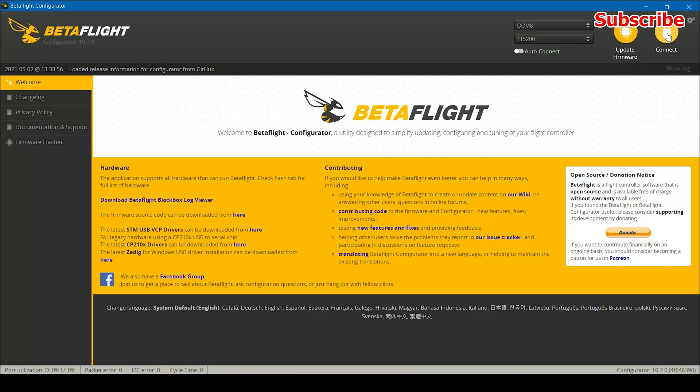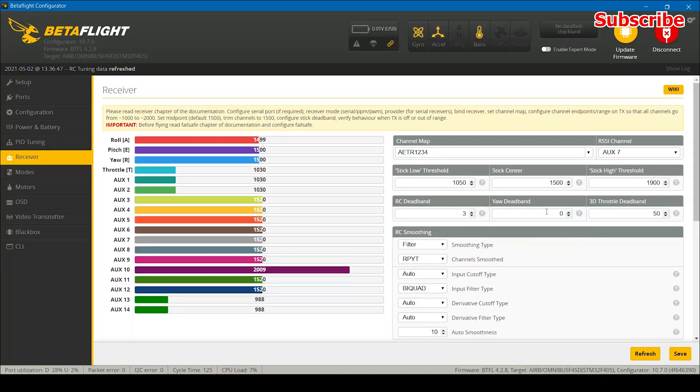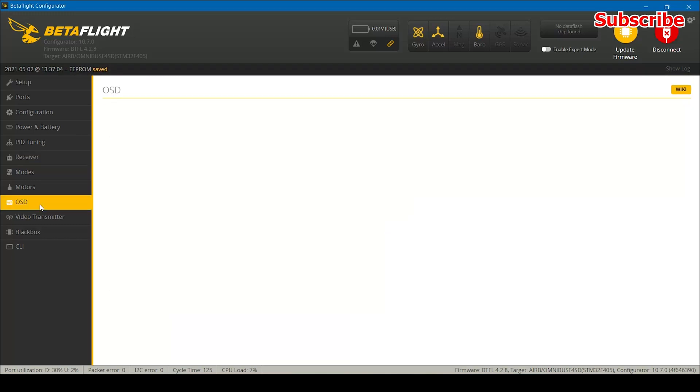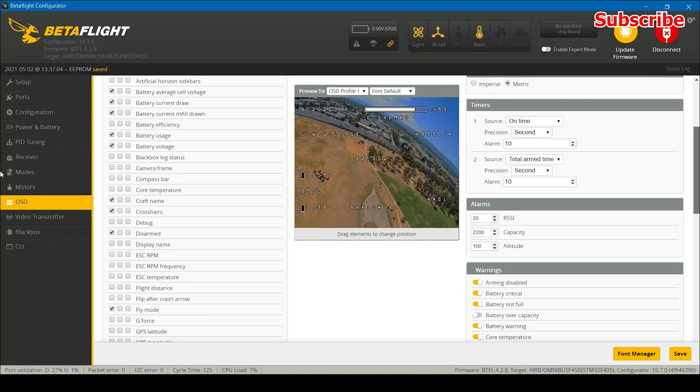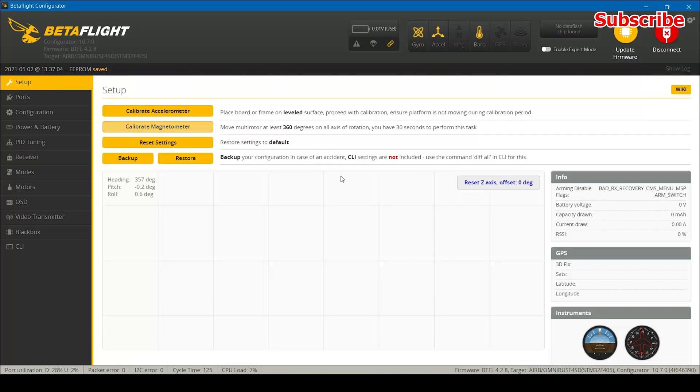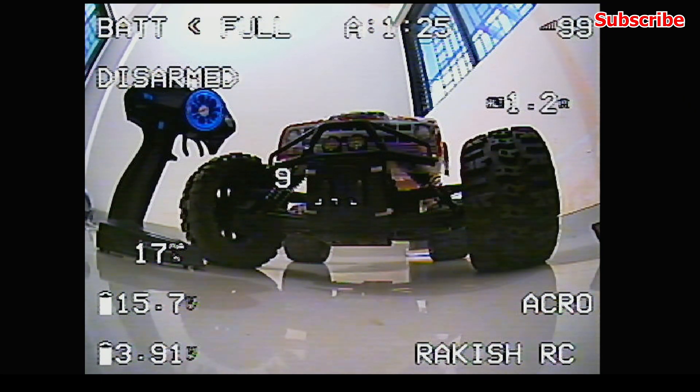Once the receiver is bound to the transmitter successfully, open Betaflight and go to the Receiver tab. Since I selected the channel 14 firmware file, channel 10 on my receiver shows a spike — that's the RSSI data. Under the RSSI channel setting, select channel 10 and click Save. Also make sure RSSI is enabled in the OSD menu; under the Configuration tab you can see the RSSI rating, and you'll have RSSI on your OSD as well.